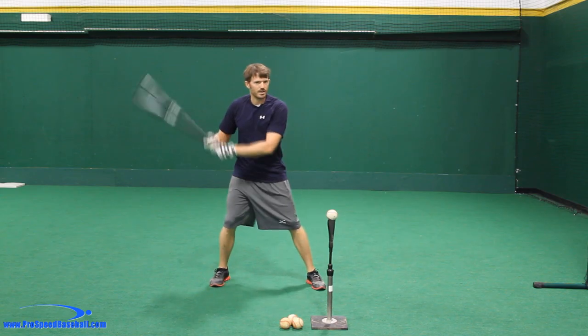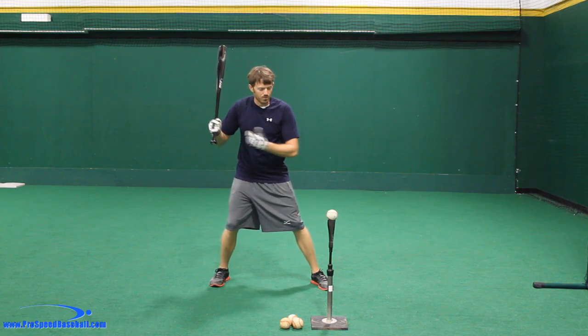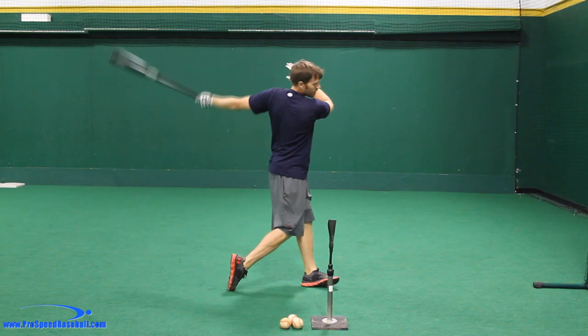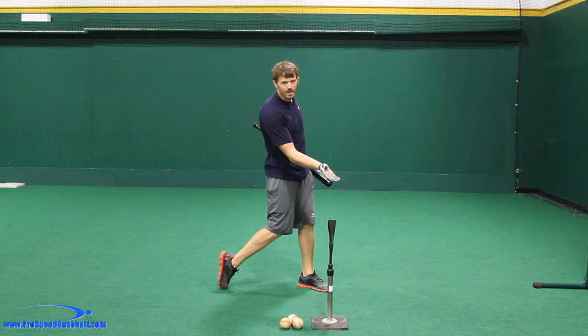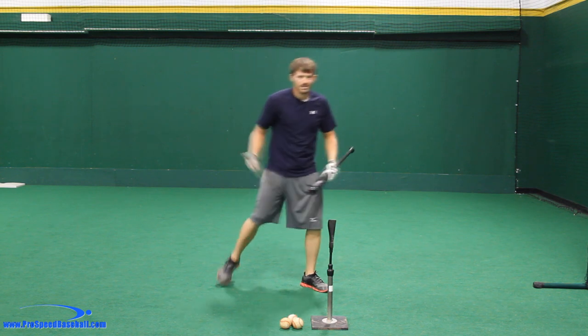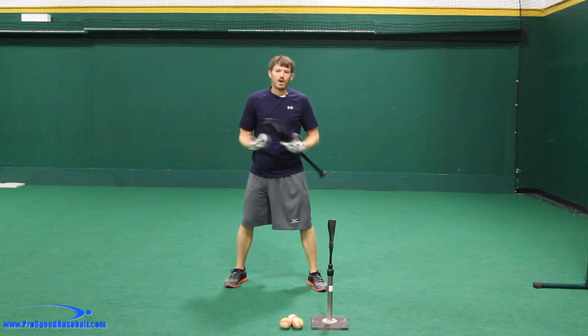We're going to get in a nice load stride position and we're going to come up off of our back foot when we hit the ball. It's going to look something like this — we're going to make sure that back foot comes up off the ground. When the back foot comes up off the ground, you're naturally going to allow those hips to rotate and you'll have all your weight on your front side, and that's where we start learning the proper weight shift.